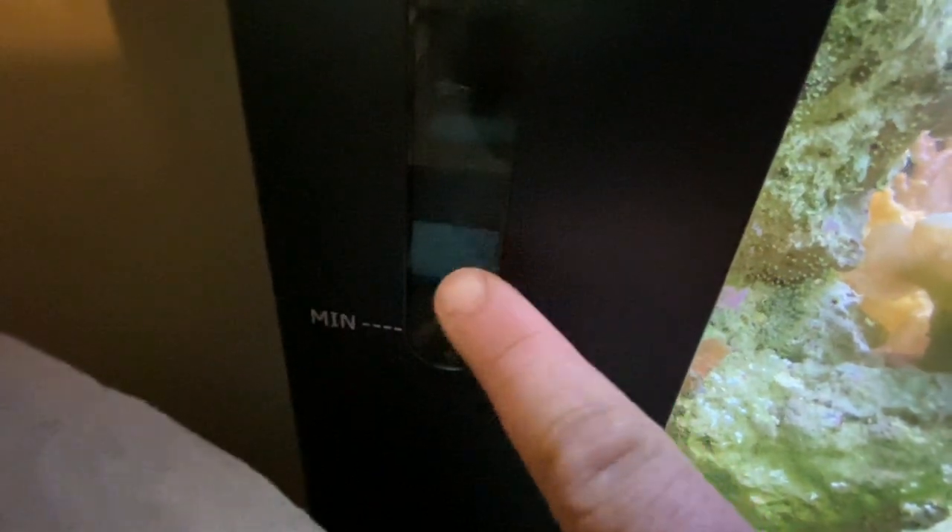That blue filter pad always separates the second and third chamber — always clean that out. It's usually a black thick one; I just buy the blue stuff, fold it, and stick it in there. Always clean and replace it — you'll see it gets dirty.